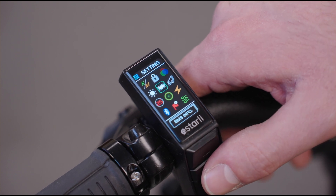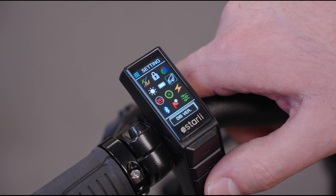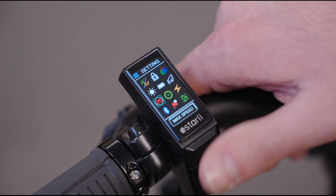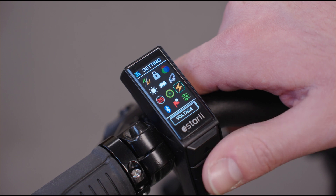BMS info is not really applicable here. Maximum speed is locked so you can't change that, and the same goes for wheel size and voltage.